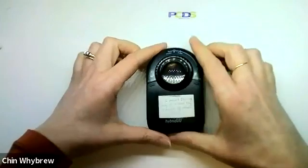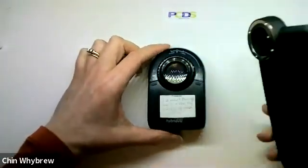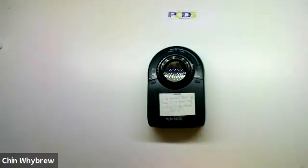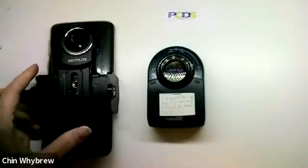It is a Dermalite and what you'll see is that it does not have a magnetic ring — it doesn't come with a magnetic ring. However, if you buy the Dermalite universal adapter for a phone...